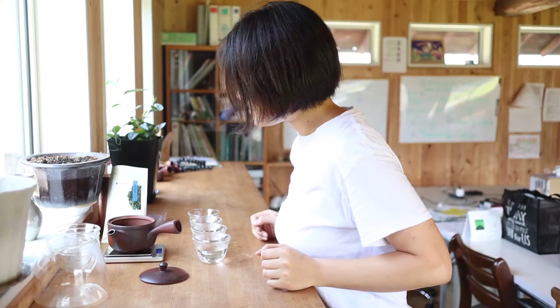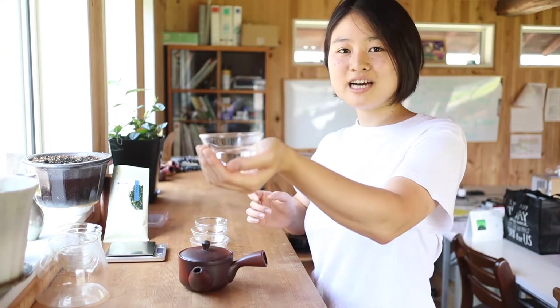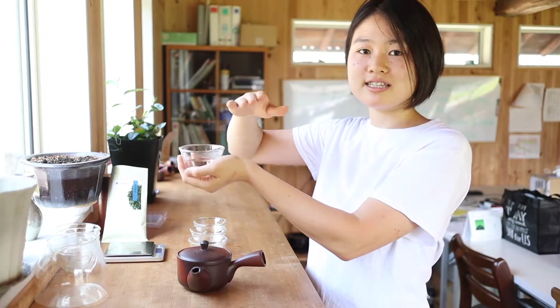And then about 8.8g. That's good. So if you can hold the cup like this, it's just about 60 degrees Celsius or less than that.